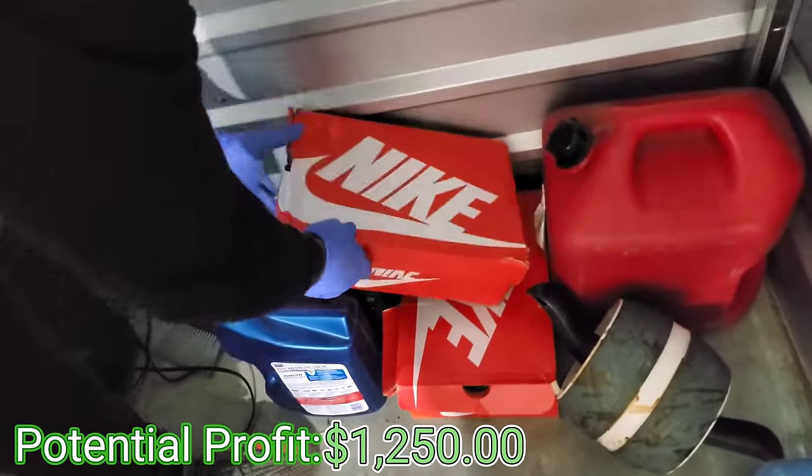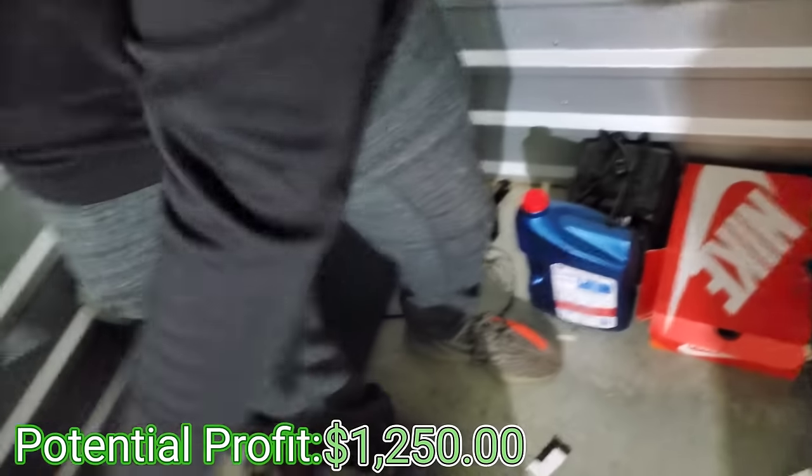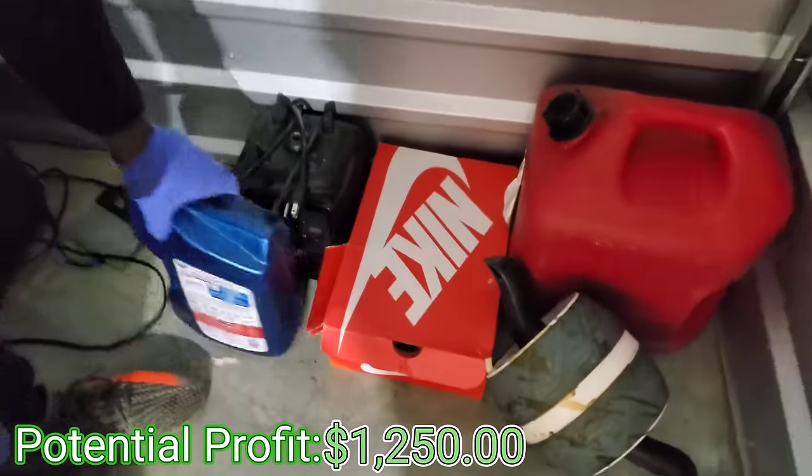Here we go — some Nike TNs! Oh, these are nice. All right, these are 11 and a half.